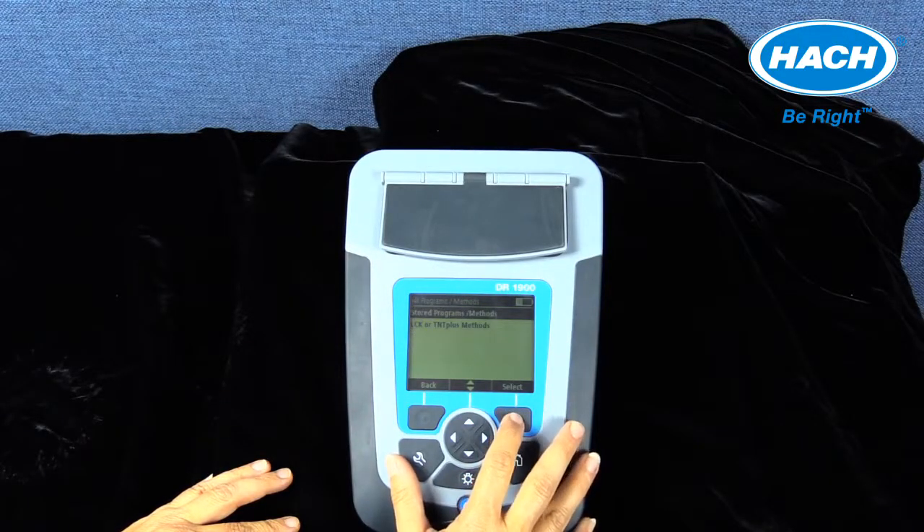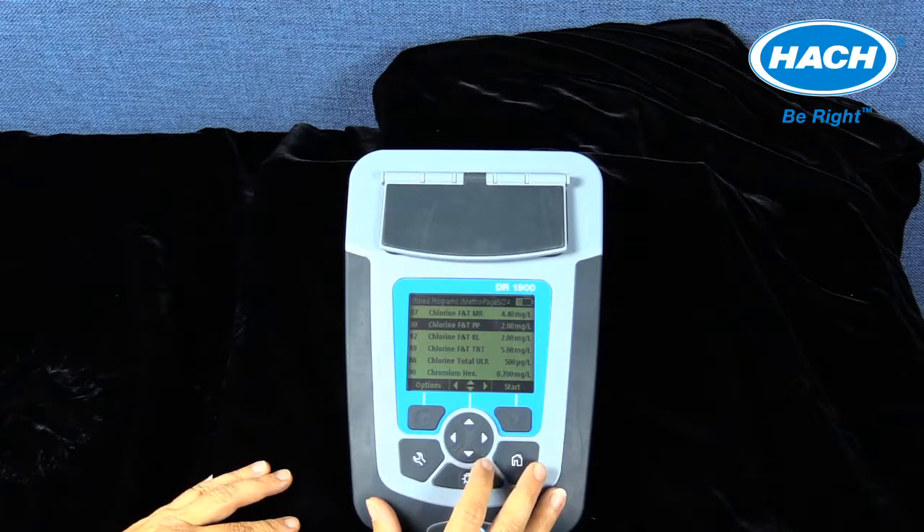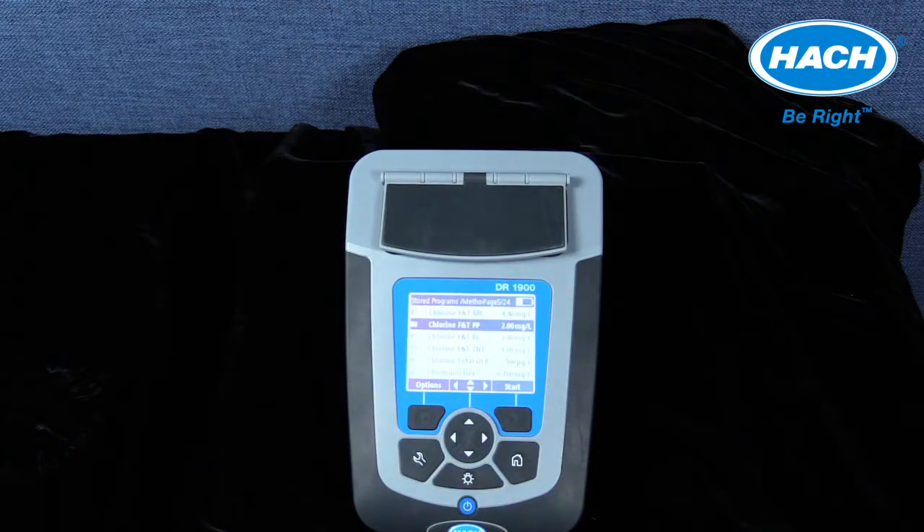The DR-1900 is versatile because it can be used in the lab or in the field as a truly portable instrument. It is pre-programmed with over 200 programs and meets the needs of a wide variety of applications.